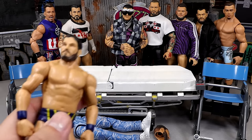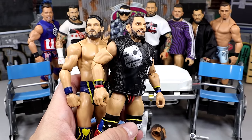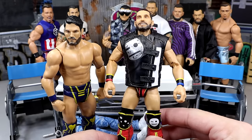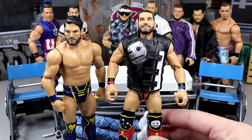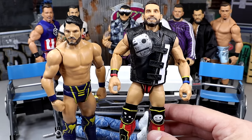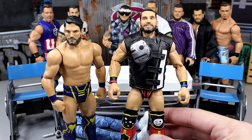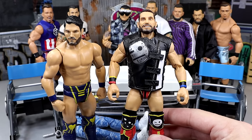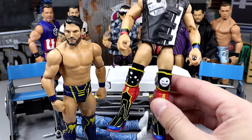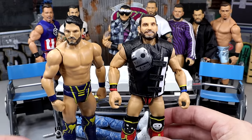Next up, we do have the Johnny Gargano Elite 105. Now I love Johnny Gargano. This is another spill — how come mine didn't have Johnny Gargano syndrome, and then every single person I see with this figure has Johnny Gargano syndrome? The ones I find at retail have it. Did they specially order mine without it? Let me know down in the comment section below — does yours have the kick pads, or does yours have Johnny Gargano syndrome?